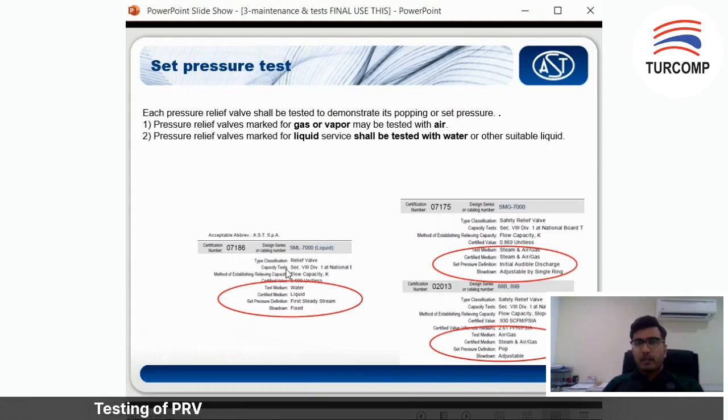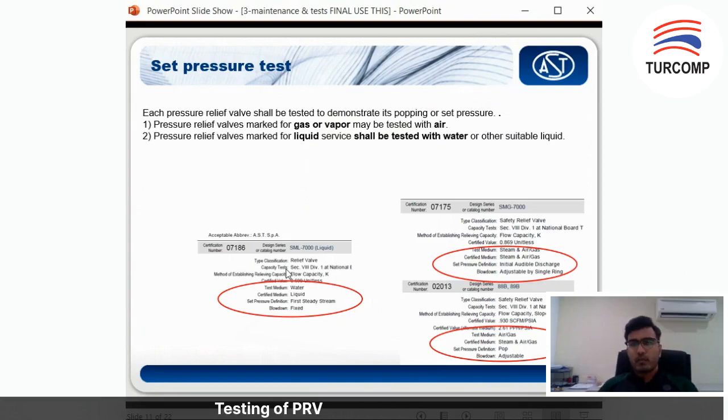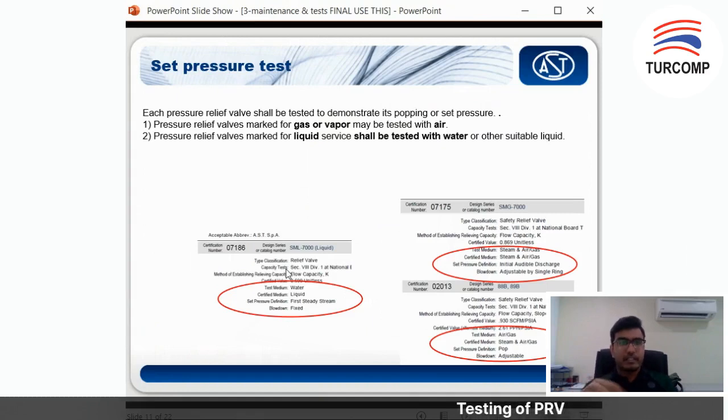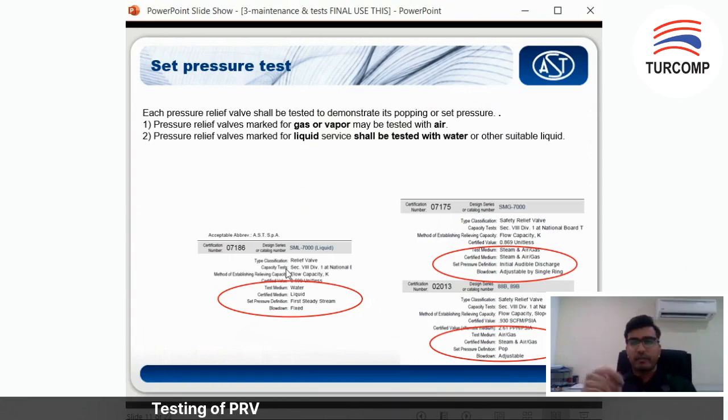Some of you may ask what medium to use. If you have a pressure relief valve marked for gas or vapor service, you will test it with air. If it is marked for liquid service, you will test it with water. To know which medium your PSV uses, look at the process data — check your GAD. AST's GAD supply comes with detailed explanation, or you can look at the calculation sheets from the bidding or quotation stage, which include orifice size, operating pressure, and temperature.